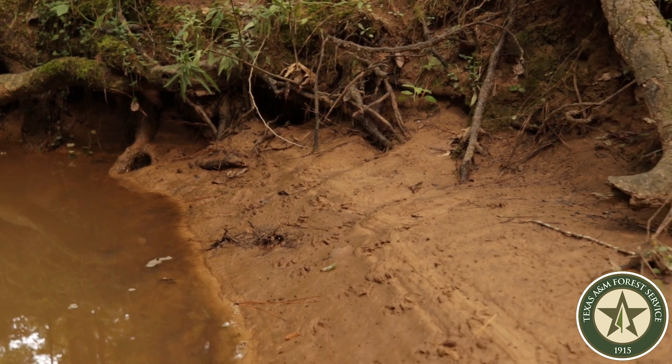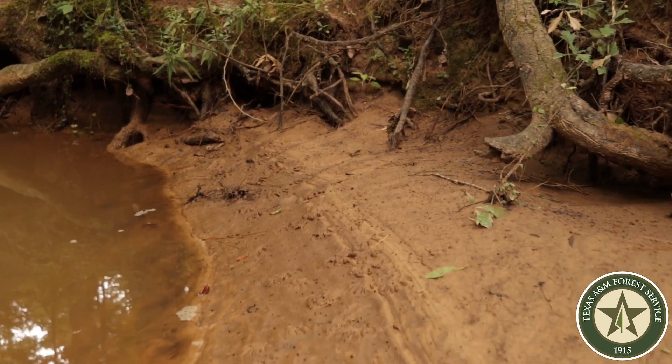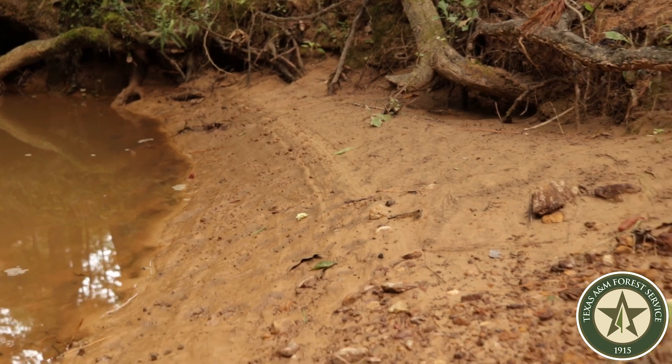SMZs are great places for wildlife habitat. Very frequently you'll see tracks along the creeks here from a variety of animals.